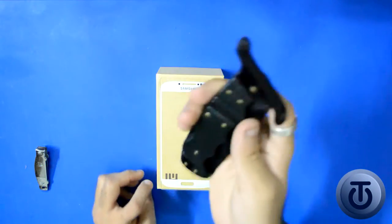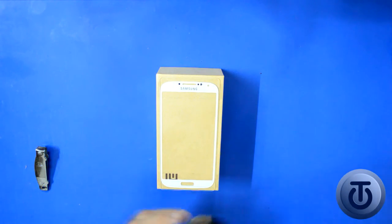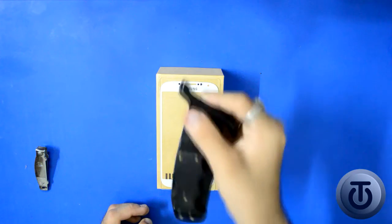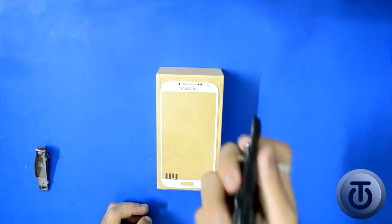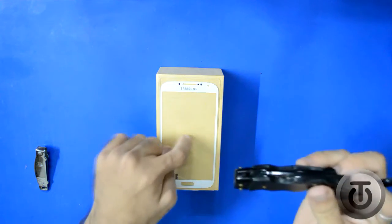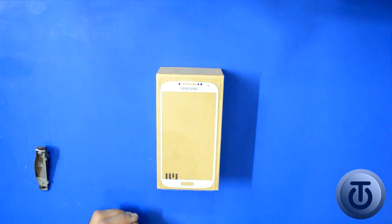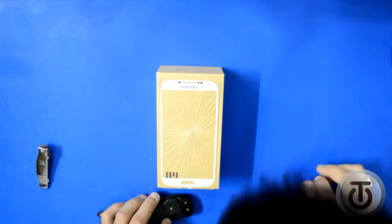We're going to go another level. This is pretty heavy, my friends, this is pretty heavy. We're going to test it out — brace yourself. This is going to be from six inches and I'm going to drop it from the pointed edge. This is going to be falling on the glass. Brace yourself. One, two, three. Ooh.